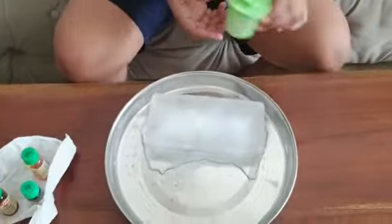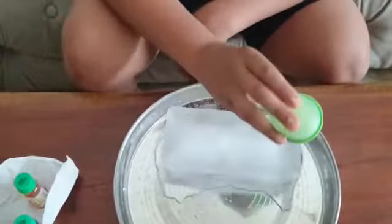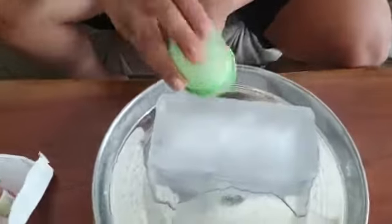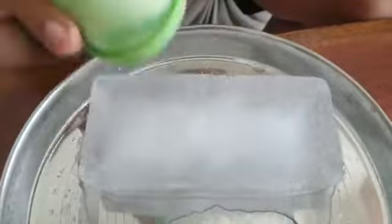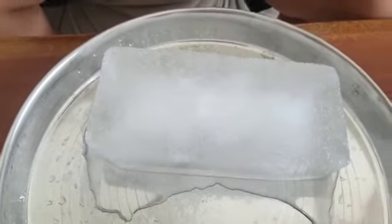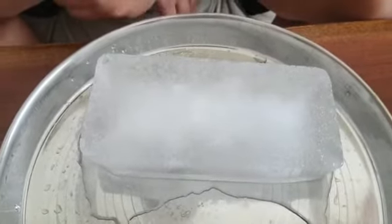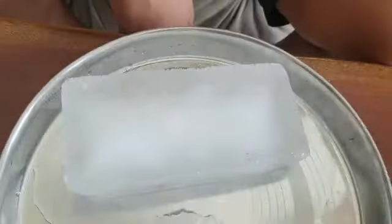I have this ice brick and I am going to put some salt on it so that there are some bubbles of ice — some holes which are made by salt. You have to wait for some time till the salt dissolves with the ice.